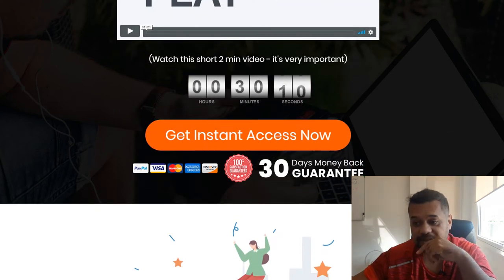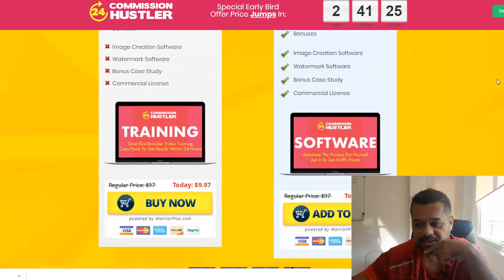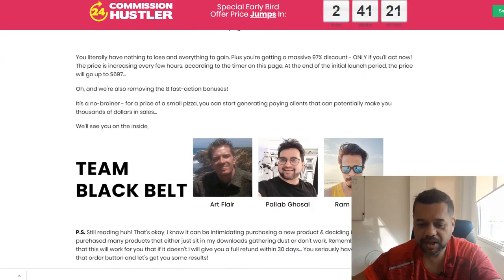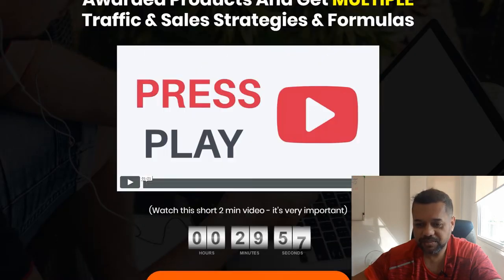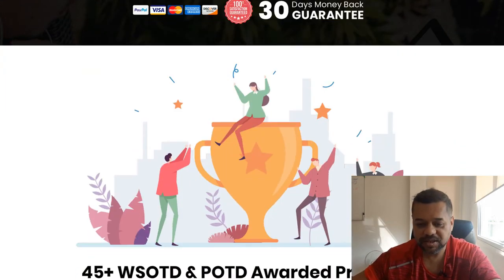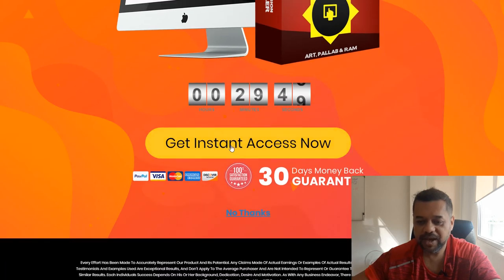OTO four is basically all of the Black Belt Team's past products — 45 products all in one upsell. That's a lot of products — 45 products. And if you buy that, it's $147.